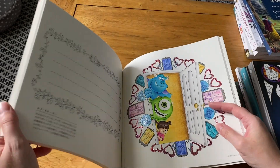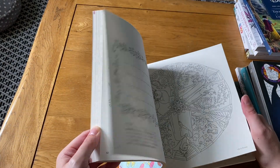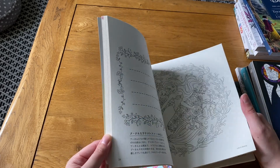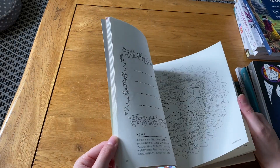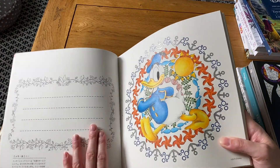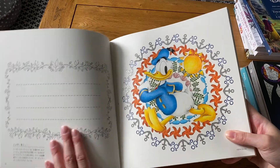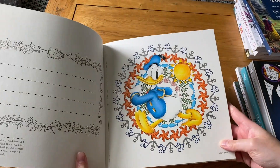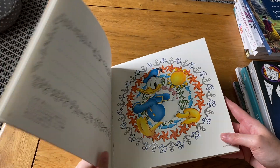There's also a Donald Duck one which was the first I did in Disney Kaleidoscope 2 — no stickles, just gel pen. They're quite simple pictures but I enjoy doing them — sometimes you just want something uncomplicated.